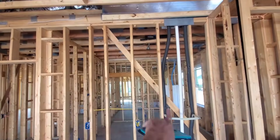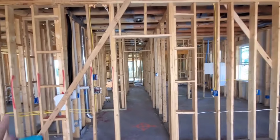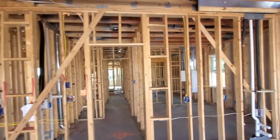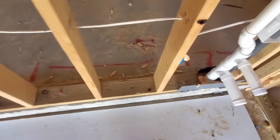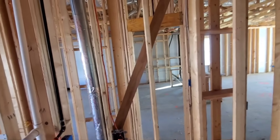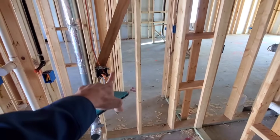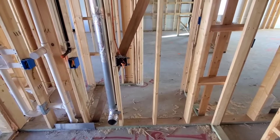This wall here with these diagonal pieces is called let-in bracing — that's a braced wall, and it helps prevent racking from happening in the house. On braced walls they need to have anchor bolts, not just these little shot pins, but proper anchor bolts all the way down. So they're missing sufficient anchorage here at the shear wall. Also, let-in bracing cannot be greater than 60 degrees from the floor at this angle. So this is a little bigger than 60 degrees.